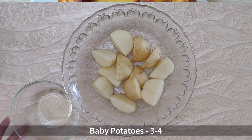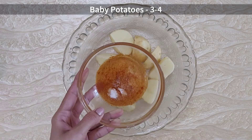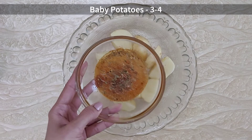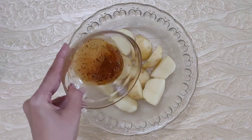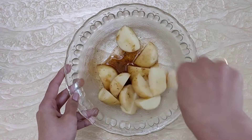Wash and pat dry about 3-4 baby potatoes with the skin on. In a bowl, mix together 1.5 tbsp of olive oil with salt to taste, about 1 tsp of cayenne pepper powder or red chilli powder, and about half a tsp of mixed dried herbs. Mix it, and pour the oil mix onto the potatoes and toss them well to coat.